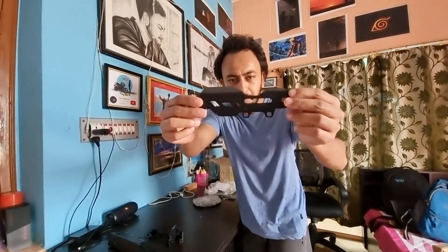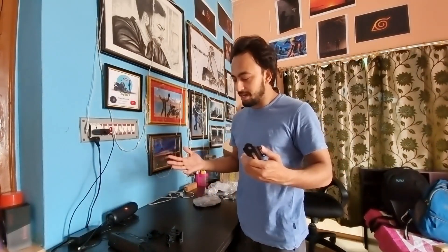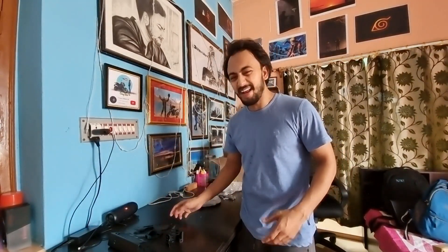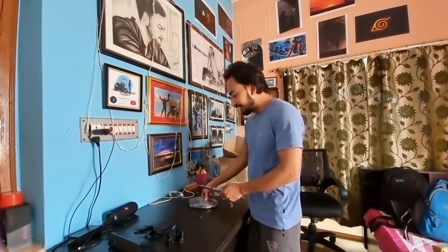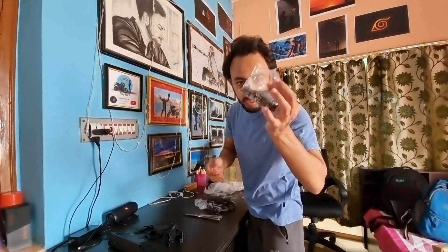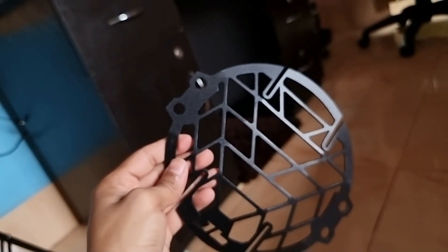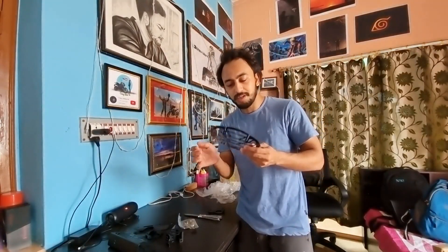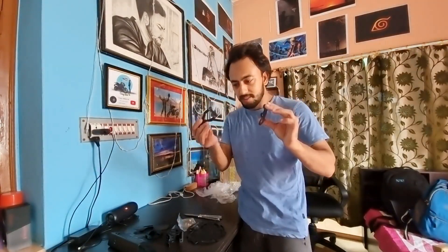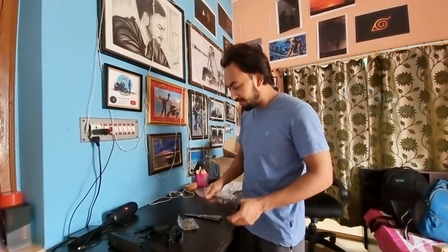This is a master cylinder guard — it is black. Black is my favorite always. And this is a headlight grill. This design is very good. If you have to install on the bike, it will be very good. These are the mounts.